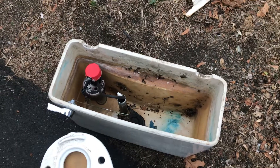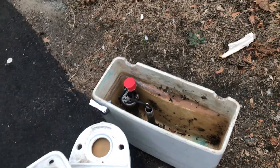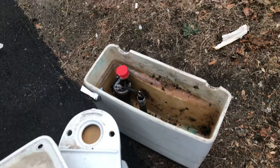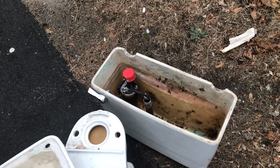There it is — a new addition to my toilet collection. I'm probably gonna hang on to this toilet, and if and when the day comes that I move out of my apartment, I have a plan for it.